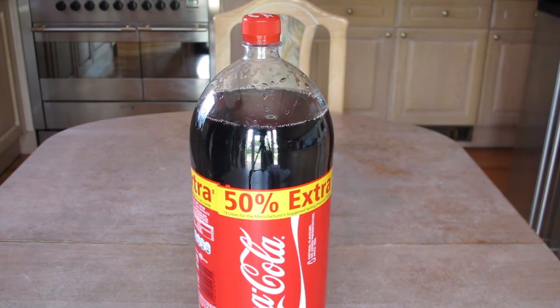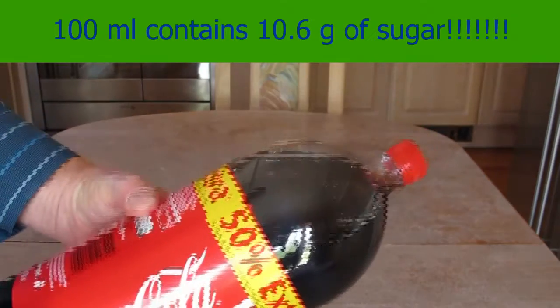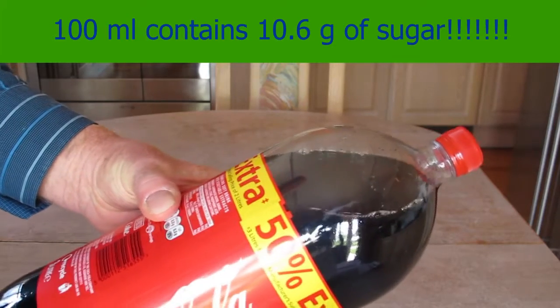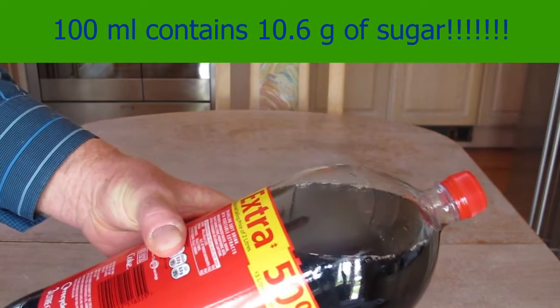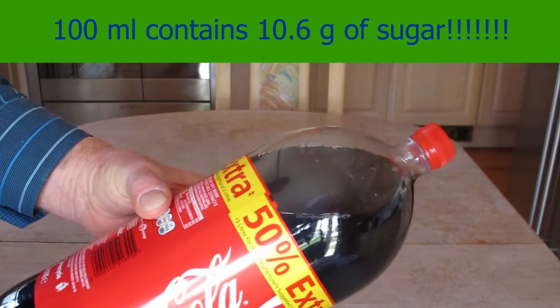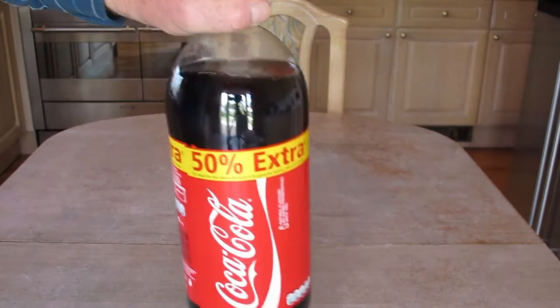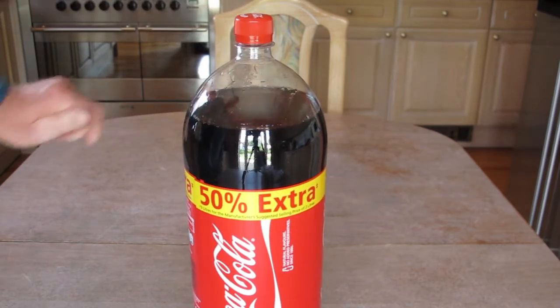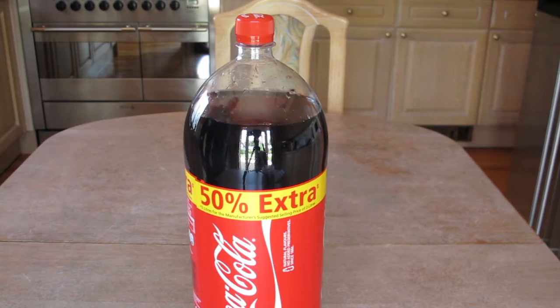This is going to be the fastest experiment in the world, but before we actually do that, just have a look at these ingredients. It says here that 100 millilitres of this liquid contains 10.6 grams of sugar. That means in this container here, there's nearly a third of a kilogram of sugar. Not sure you should be drinking that. Anyway, it gives us a good opportunity to try an experiment.